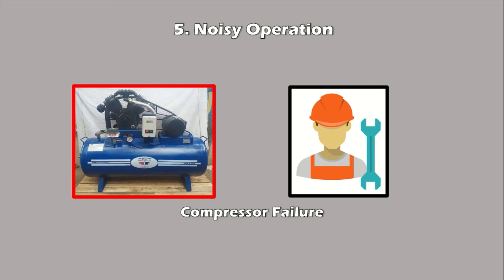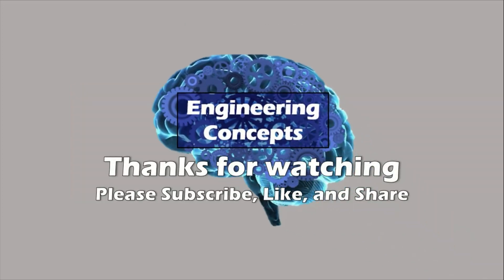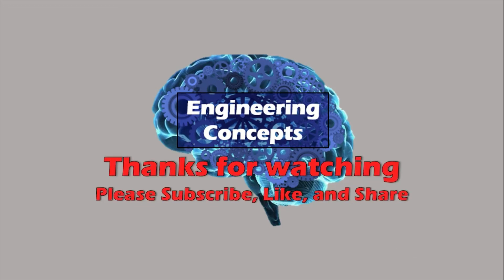Always remember, if you are unable to fix the problem and you think it might take long, call a skilled professional and fix it as fast as possible — because machines that rely on compressed air have to stop due to insufficient air, and that is a loss to the industry. So it's always good to stay one step ahead. Check your air compressor regularly, as this could prevent compressor failure and reduce downtime.